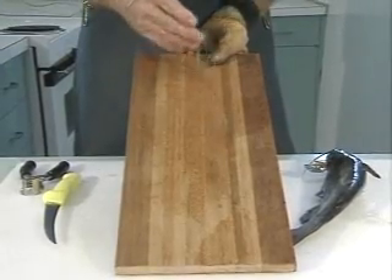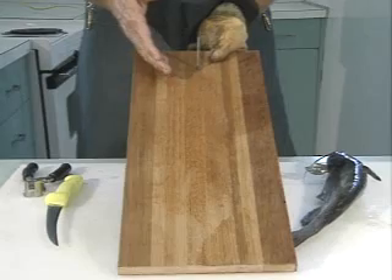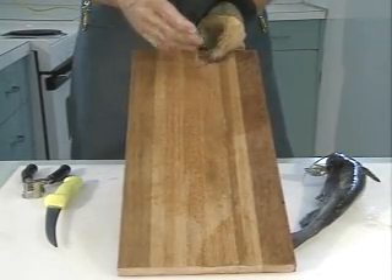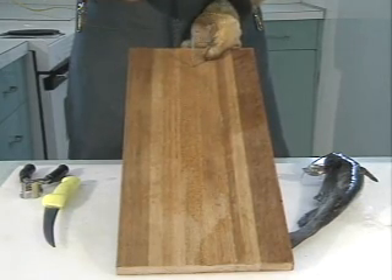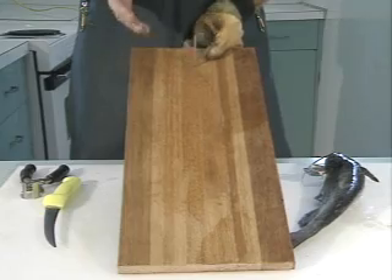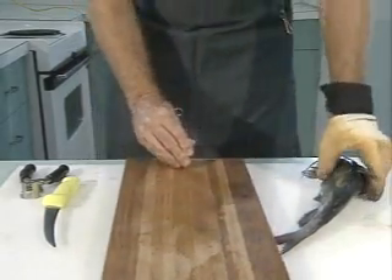This is just a nail that you can impale the fish on, and then the fish is steady and you can skin around that. It's not the only way to do it. Many times people use hooks — they may hang a hook on a board like this, hang the board on the wall, or nail it to a tree. It's an endless variation, but the whole point is to make the fish steady so that you can work on it without having to hold on to it with your hand.